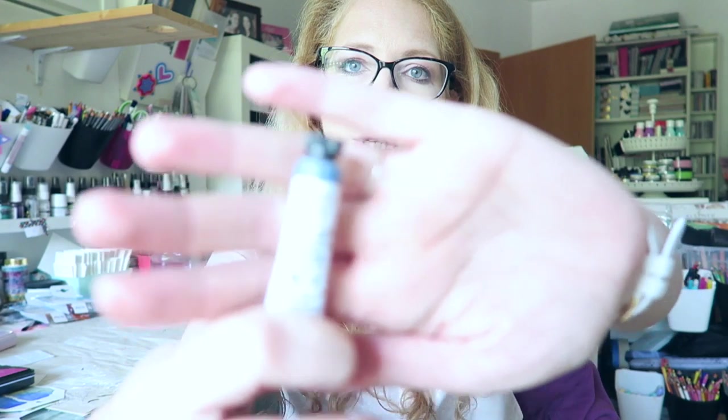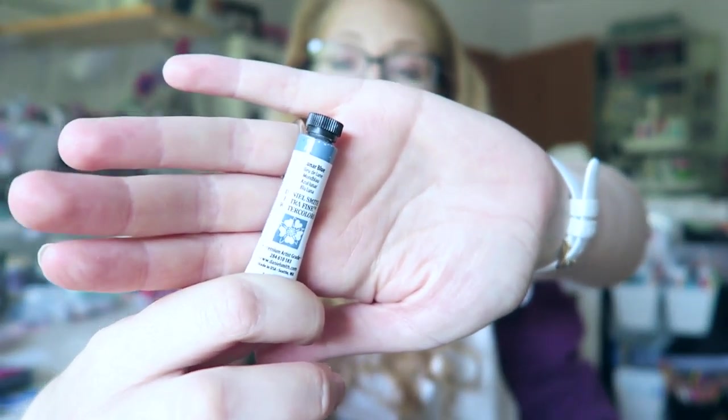If you enjoyed this video give it a thumbs up, leave me a comment, subscribe, hit the notification bell. I would love to have you here and let's get painting. Today we are playing with Lunar Blue, which is a beautiful beautiful color and I'm excited to see how it plays with the other ones in my palette and how it compares to similar blues and if it will make it into my palette. Let's see.